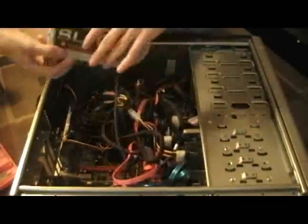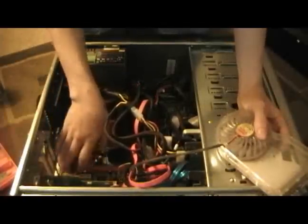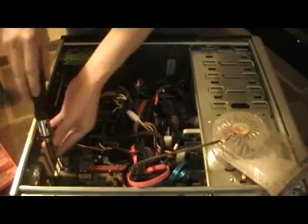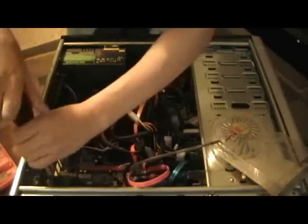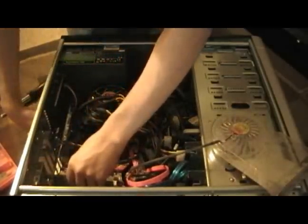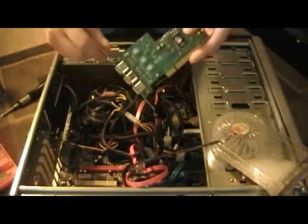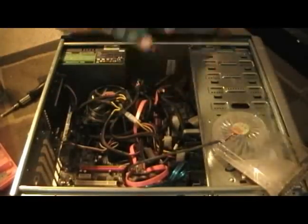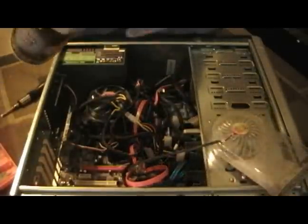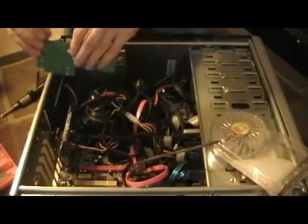I'm definitely running out of air there. This actually takes up two slots on here. The third thing that needs to come out is this here — this is a Firewire card. We're gonna be cleaning that a little bit. Doesn't look like there's much there to clean — clean as usual.